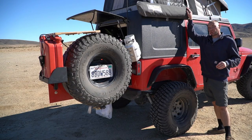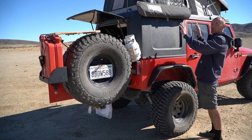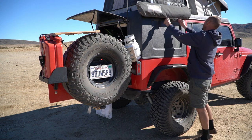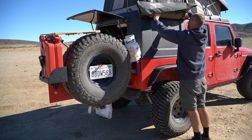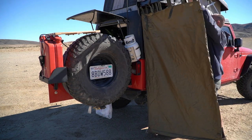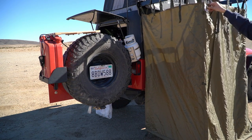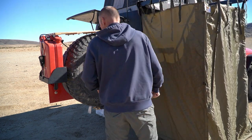Another piece of gear you probably remember is my absolutely awesome Quick Pitch ensuite. I had this on my original roof rack setup with my original shower system, and I've transferred it over to the Ursa Minor. I absolutely love this thing — I use it all the time. I love how quickly it deploys; it's great for taking showers, changing, and pretty much everything. A lot of different people make similar awning rooms now, but I still really love my Quick Pitch one.